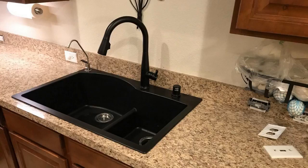Hey guys, how's it going? Today I want to do just kind of a quick review on this new Delta Touch 2.0 faucet. I believe the actual model on it is the ESA, but it is the touch-sensitive faucet with a magnetic docking spray head.